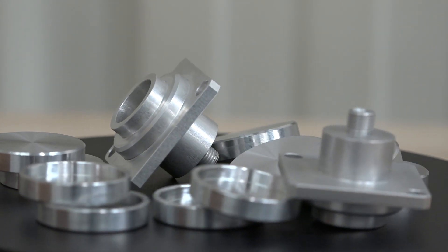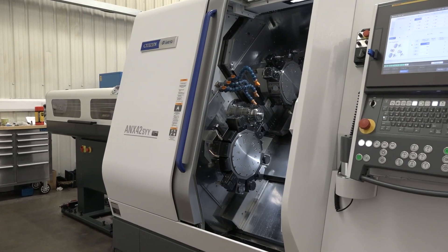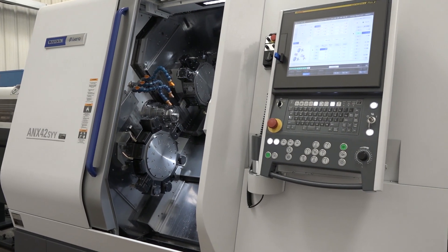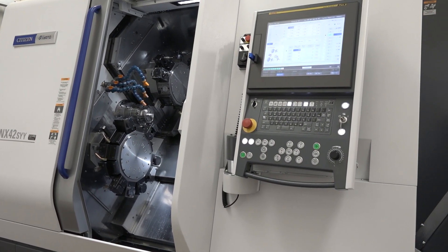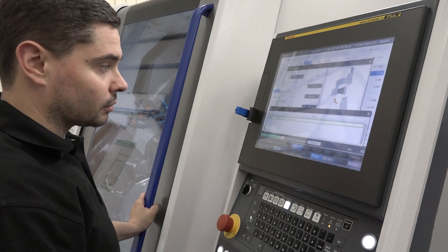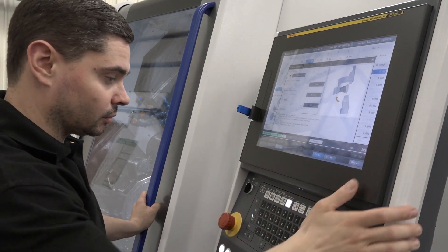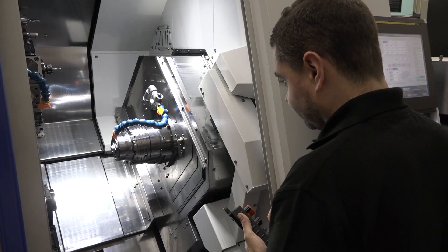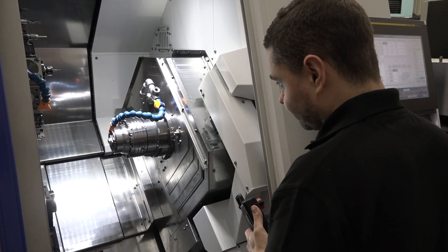Now I want to move on because you've got your new machine in. So how has this made this part so much easier for you? Well, obviously it's a highly productive machine, so we're now getting it done complete. No more two operations and it's coming off completely deburred and finished — no hand work, no bench work needed at all.